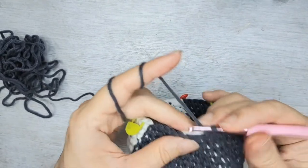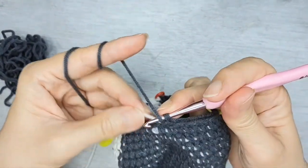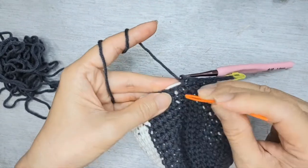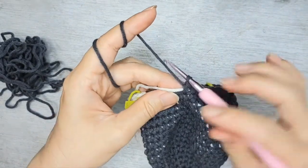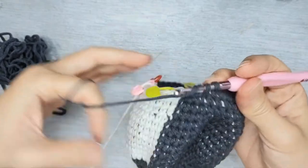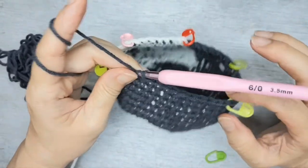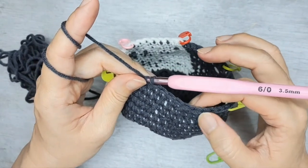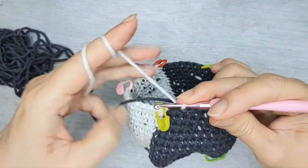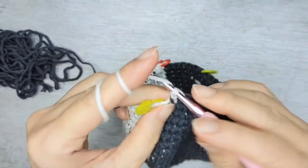Now I'm going to do five single crochet, and the remaining two we're going to do a two together. If the other colour floats out too much, I'll use a needle to tuck it in. I'm going to do six sets of these.